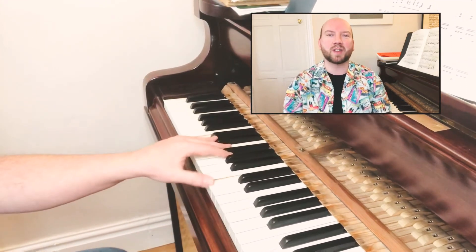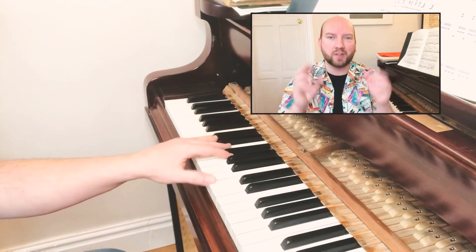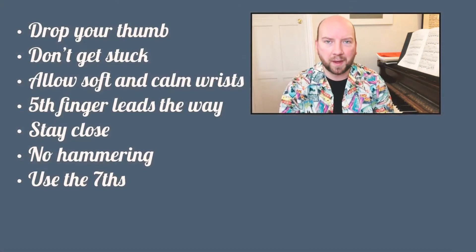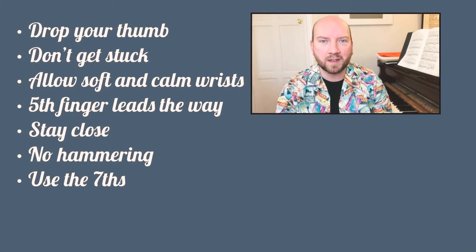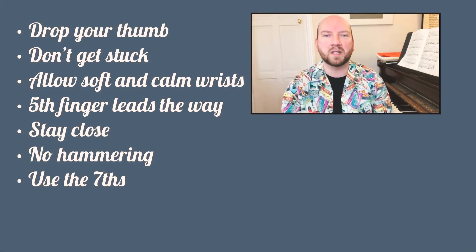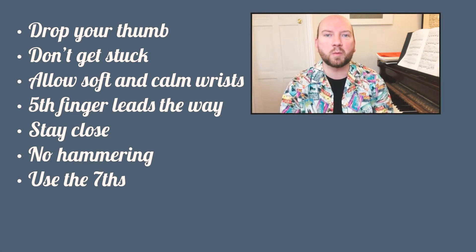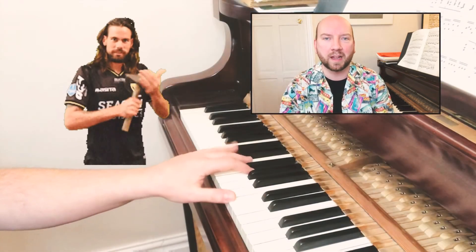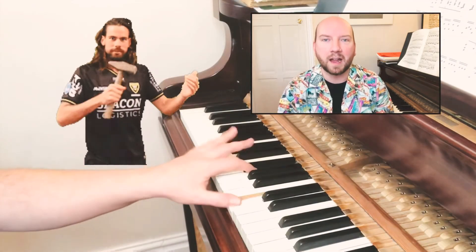The first things to have as practice mantras for this section are: drop your thumb, don't get stuck, allow the wrist to be soft and calm, allow your fifth finger to lead the way, stay close to the surface, try to minimize lifting or hammering — never to be done, ever.